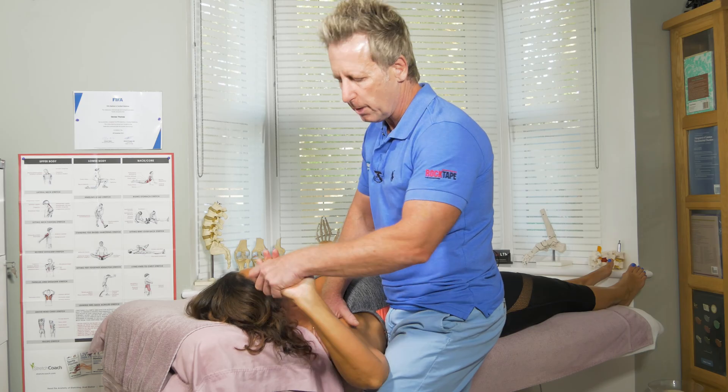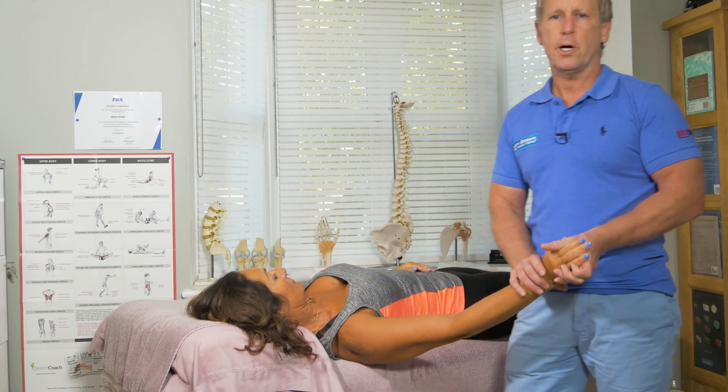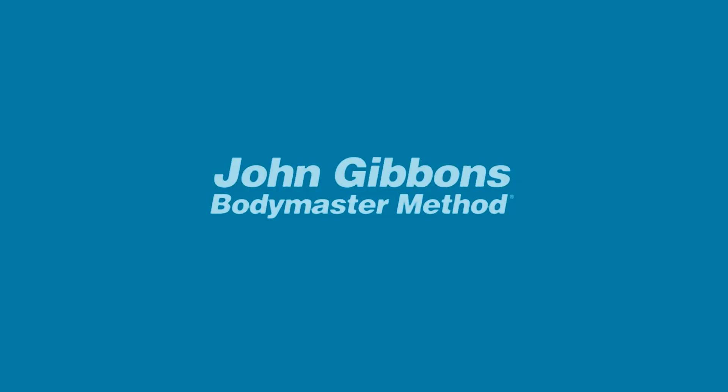This is known as the upper limb tension test for the ulnar nerve. Thank you.